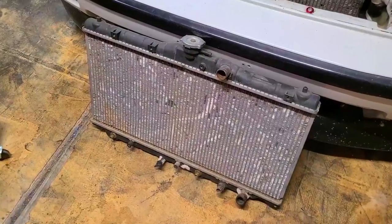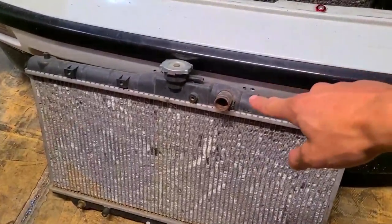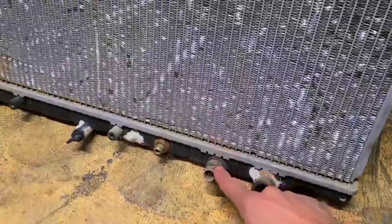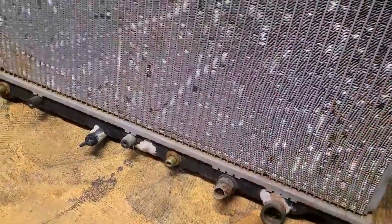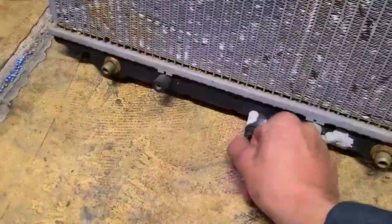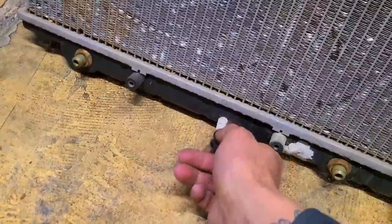Here is the OEM radiator - this is the back of it, the side facing toward the firewall. So obviously upper radiator hose, lower radiator hose. This is your thermo switch - it sends a signal to your fans to turn on when it reaches a certain temperature, around 185 degrees or so. And this is your drain plug - just turn it and pull it out and it'll drain.